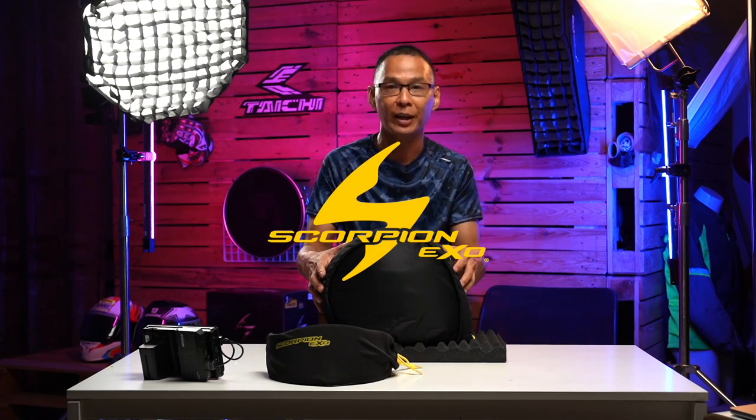Hello and welcome to TSS channel, I'm Paul. What we have got for you here today is the Scorpion EXO R1 Air Helmet.